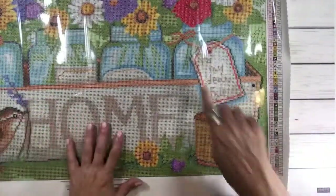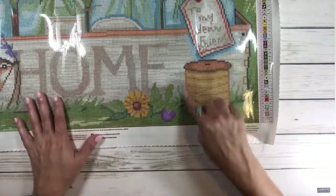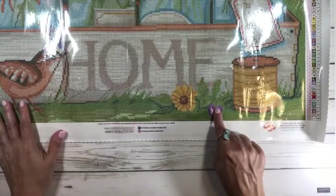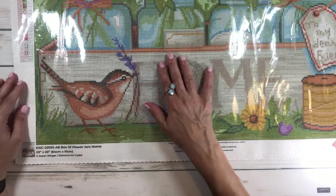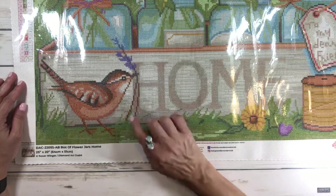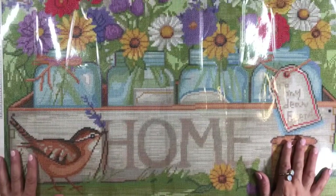Over here there's another little ribbon and a tag that says 'To My Dear Friend,' and I believe this is a spool of thread. There are some kind of berries, and then a beautiful little bird that looks like it's picking up twigs to create a nest for the babies — because it's spring! It's absolutely beautiful, and the colors are stunning and very clear.